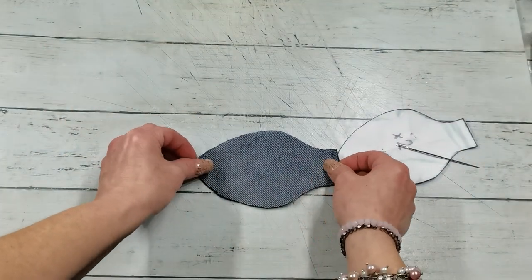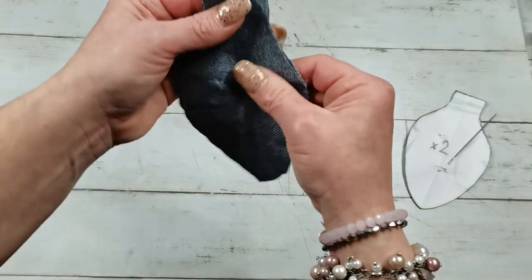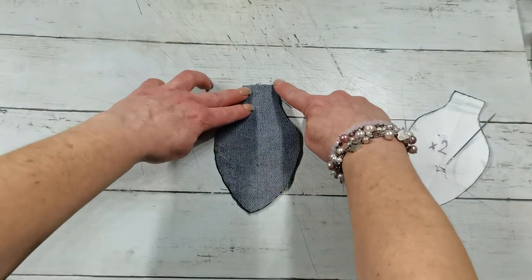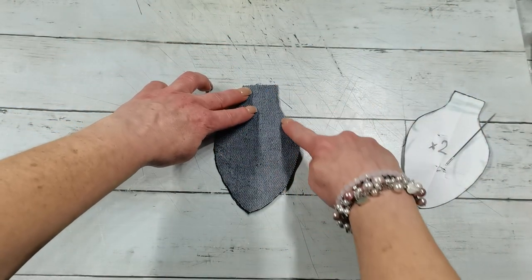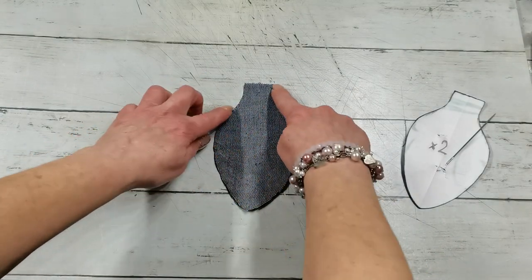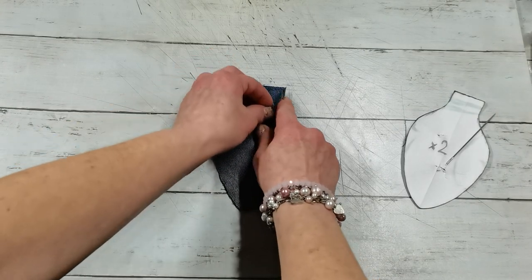With my sewing machine I sew the edge with zigzag stitching all along the edge of my bulb on this half, and I end up somewhere here — so this top I leave open.